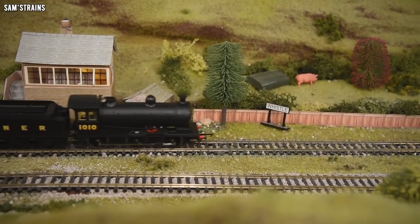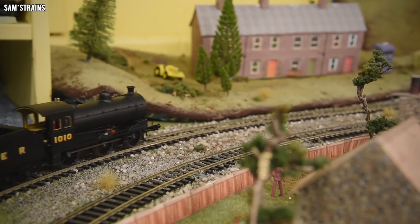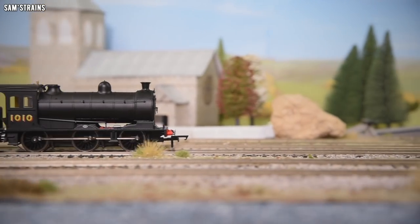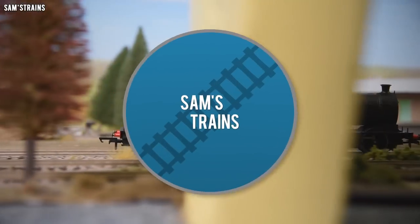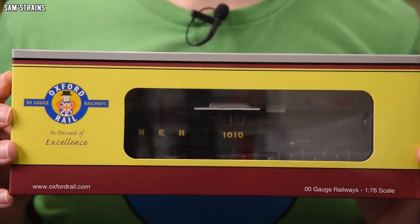Hello there everybody, Sam's Trains here, welcome back to the railway and welcome to another review. Up to date, it is a brand new steam locomotive from Oxford Rail. Oxford's last brand new steam locomotive, the N7, was a huge success — a very high quality model with excellent performance, beautiful details, and a fantastic price. So I'm hoping Oxford's brand new steam locomotive, the J27, will have much of the same hallmarks.